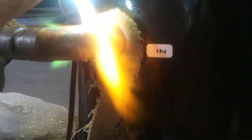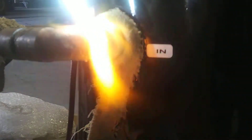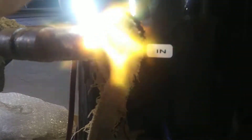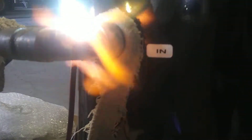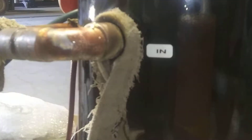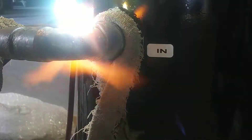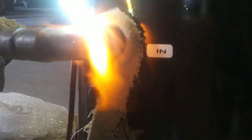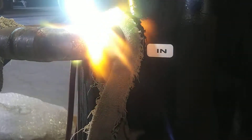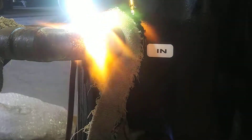I need my copper to get hot. Slowly, make sure that copper is getting close. I'm trying to flame up a little bit. There, that's a little bit better. Now let's start to melt that a little bit better right there.